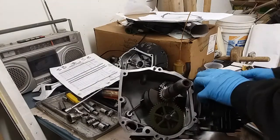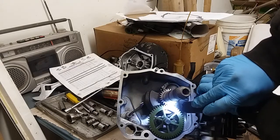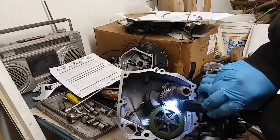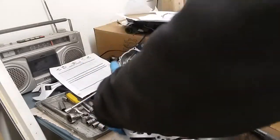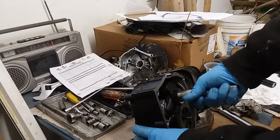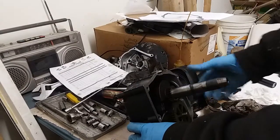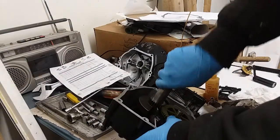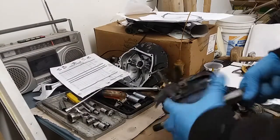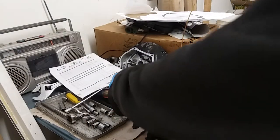You can see the two timing marks: you've got the one on the cam gear right here - the slot - and there's a little mark right there. It's in time. One thing you can do at this point is just rotate the engine over by hand to make sure there's no binding. Everything seems good. I'll actually bring it back around just to make sure we're still in time - and we're still timed up.